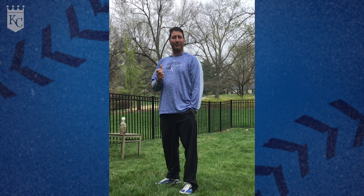Hey kids, I'm John Mabry, Major League Coach for the Kansas City Royals. I know you've seen a video with Terry Bradshaw teaching you about the tee. We're all quarantined right now, so we have to use household items to make this tee. What we're going to do today is show you a few tips and tricks on how you can keep your game sharp while you're under quarantine.